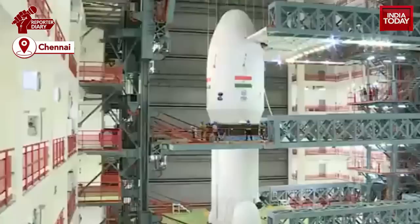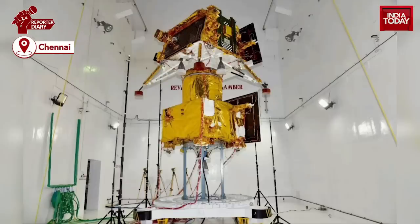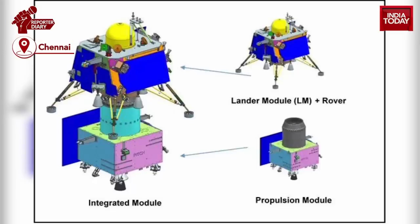For Chandrayaan-3, the orbiter will contain propulsion parts and will not carry any instruments except for an important spectral module, as the Chandrayaan-2 orbiter is already carrying the necessary instruments. Learning from Chandrayaan-2, ISRO scientists have made several improvements.